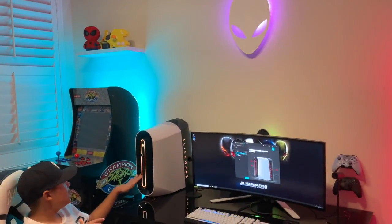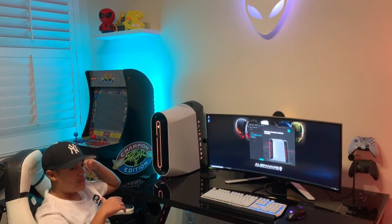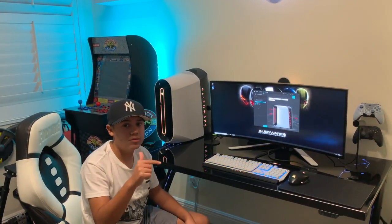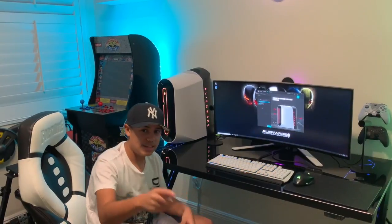I really recommend this PC — it's a very good PC. So that's going to be the end of the video. Be sure to leave a like and also subscribe to the channel so you won't miss anything. Until next time, see you in the next one. Bye.